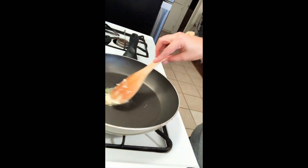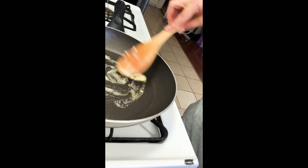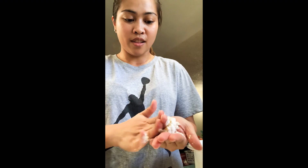Now I'm gonna put the butter onto the pan — a little bit of butter. Take a little scoop of the mixture, make it like a patty, and put it on the flour. Add a little flour on it.